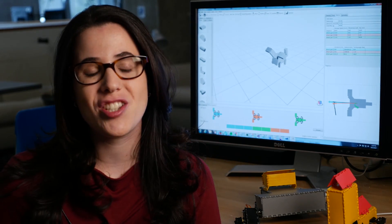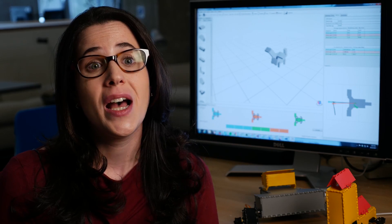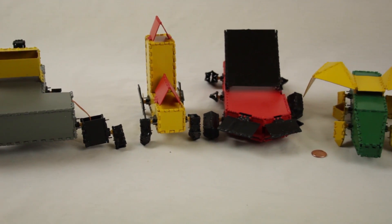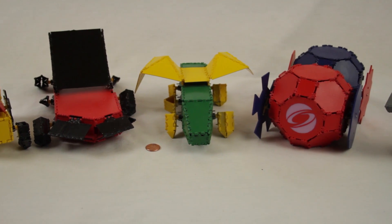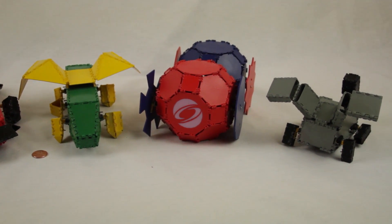Designing a robot is challenging because there are many aspects that must be designed: the 3D shape, the motion, the electronics, and the control software. So how do you allow a casual user of any skill level to design all of these aspects at the same time to create a robot that will solve the user's task?